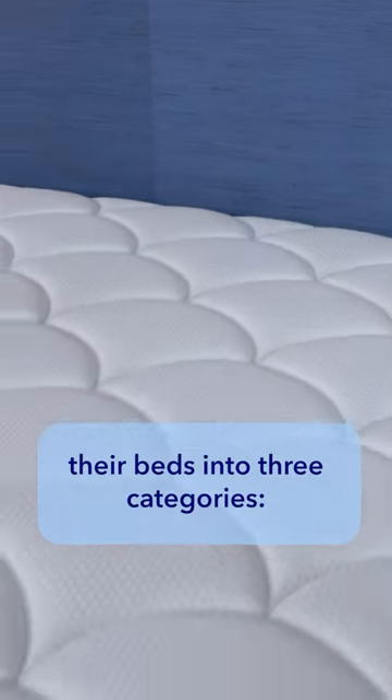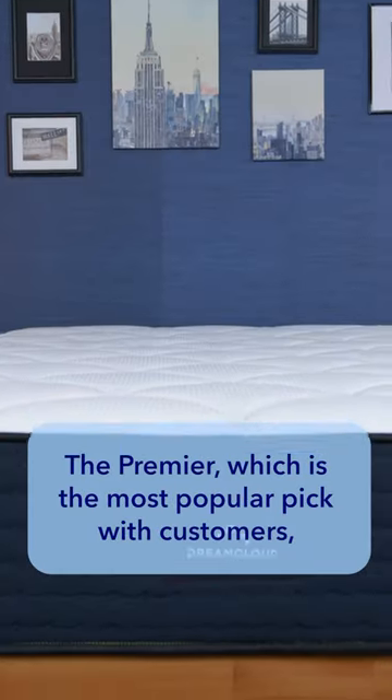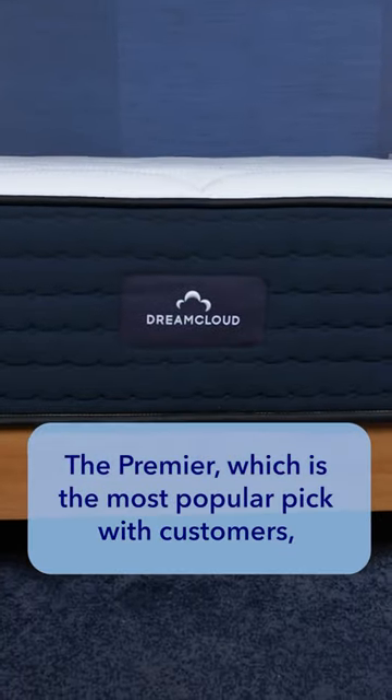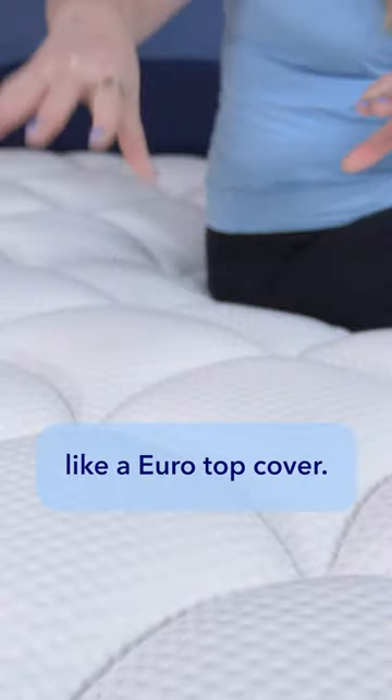DreamCloud separates their beds into three categories. The best value bed is the Original, which is great if you're balling on a budget. Then there's the Premier, which is the most popular pick with customers, and the Premier Rest, which offers the most premium features like a Euro top cover.